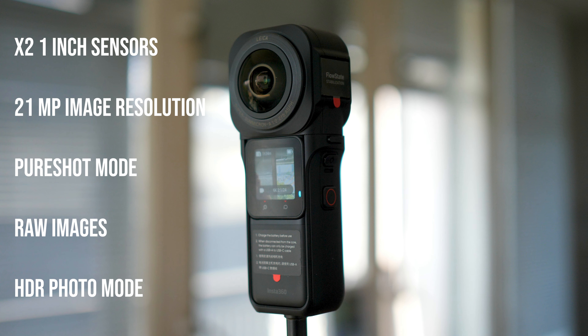If we just look at the specs of the camera first, we can see the 1-inch 360 Edition could be a pretty good option. As well as featuring those large 1-inch sensors, the camera can shoot 21-megapixel photos. Now, this is not extremely high, but compared to other all-in-one 360 cameras around this price range, it's above average.